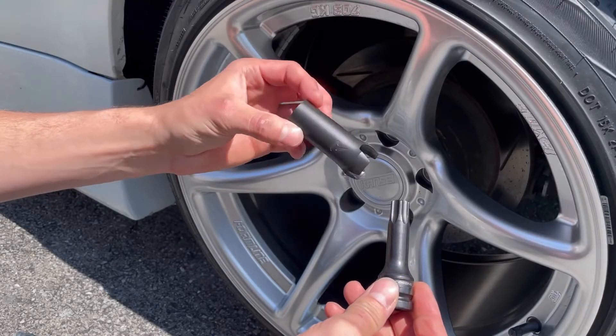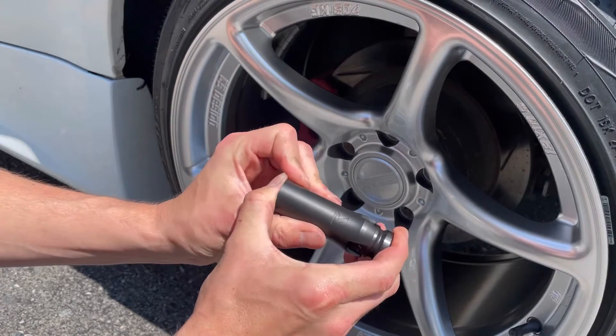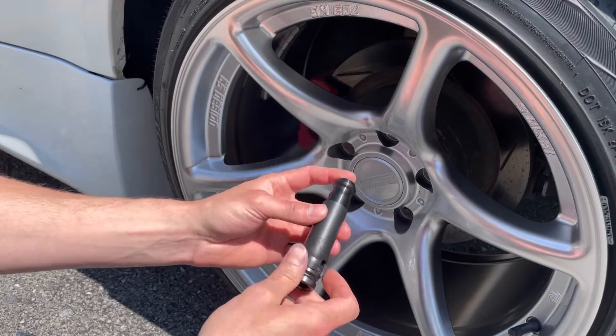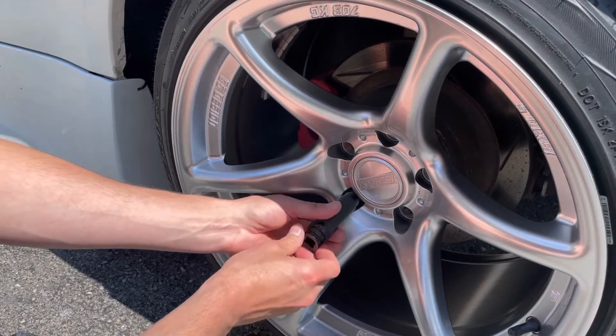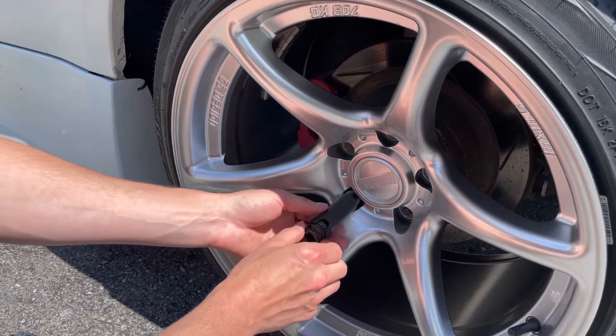One cool feature that we came up with was this cover for your lug nut tool — it just snaps on like that, and when you put your lug nut on it covers the side of your lug nuts. Depending on your wheel style, when you go to install or take off your lug nuts, this will protect the finish of your wheels.